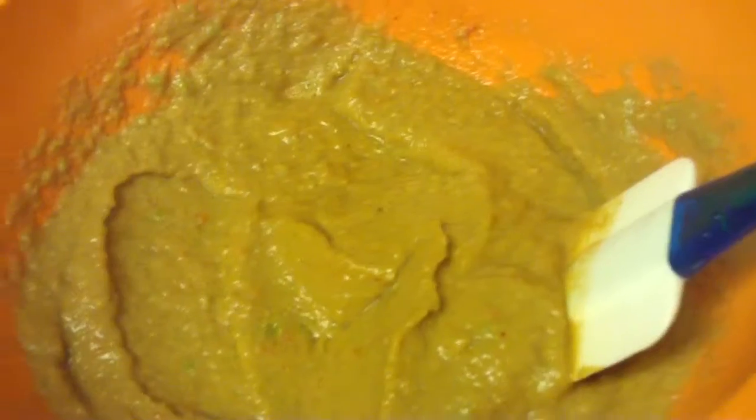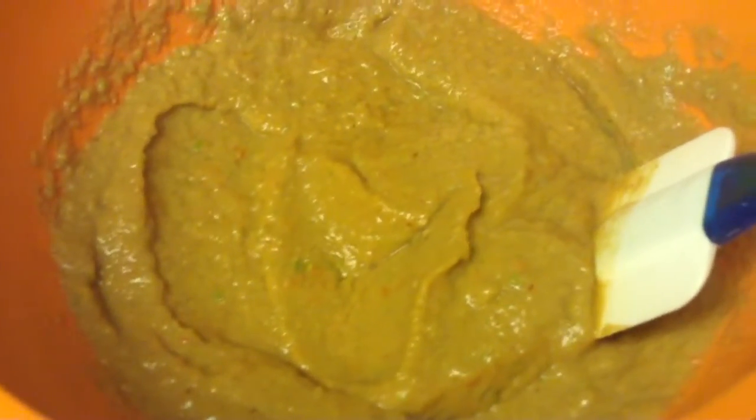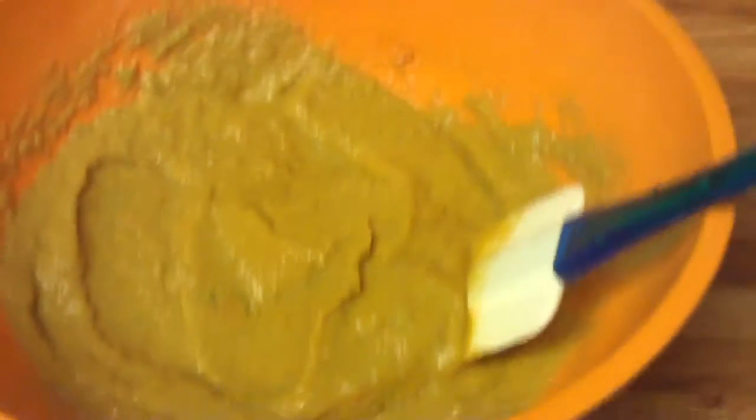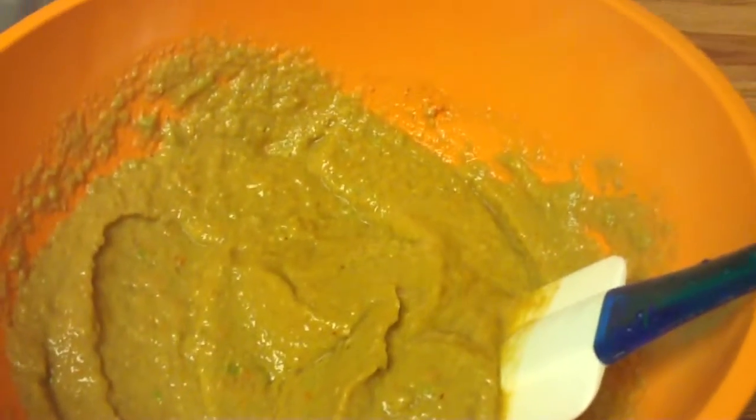You go to some Mexican food restaurants and they have the smooth salsa, and I found every time I really like it. You can make a big batch at home — at the restaurants you get a little tiny batch, but look how much you can make yourself.